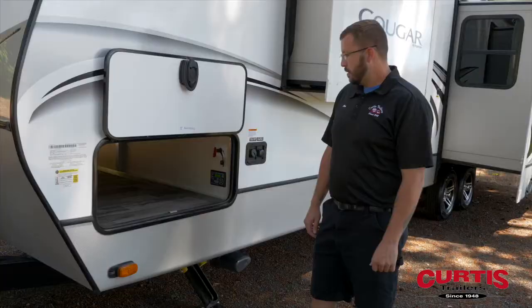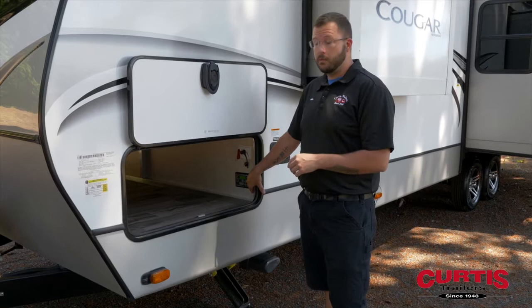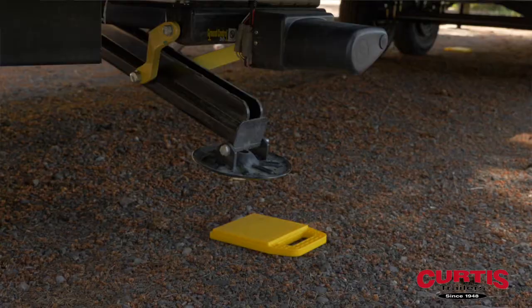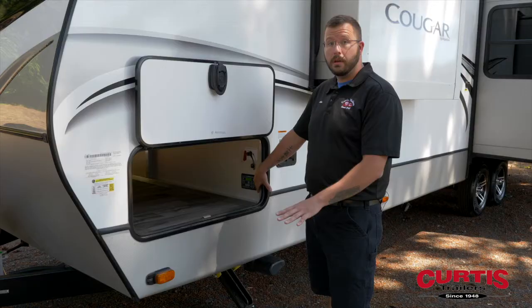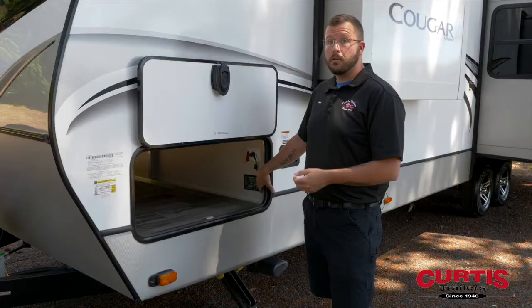At this point we need to extend the jacks out of their body roughly eight inches. Sometimes the system will allow you to enter manual mode, other times it will not. In this particular instance we're going to use the arrows on the right hand side of the screen — front, rear, left, right — to bring the jacks down roughly eight inches in the front and the rear.